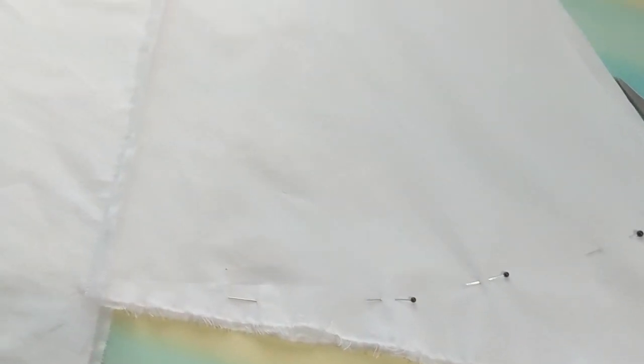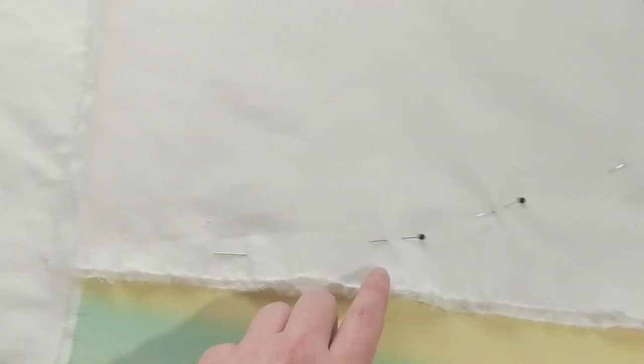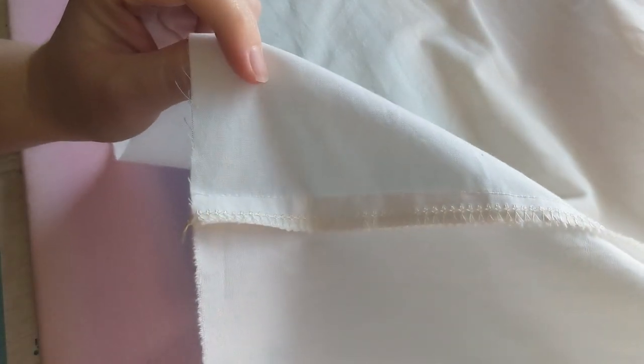Before putting in the hem, I'm going to take this to my serger and serge all the inside edges. If I didn't have a serger, I would do French seams or just fell them down. After trying on the chemise and confirming all the pins were in the right place for an even hem, I cut off the excess fabric to get a nice straight line all the way around.